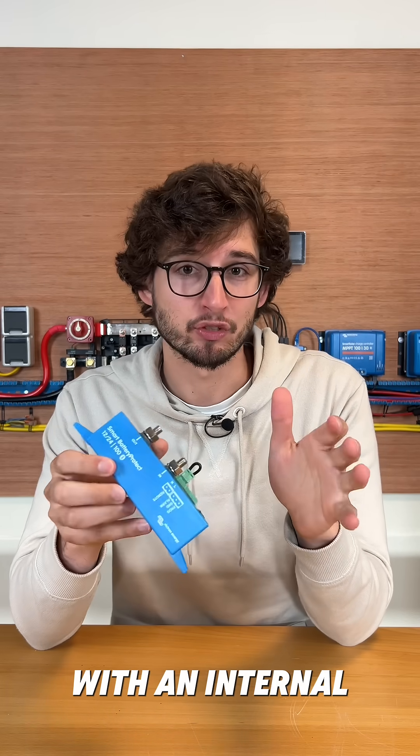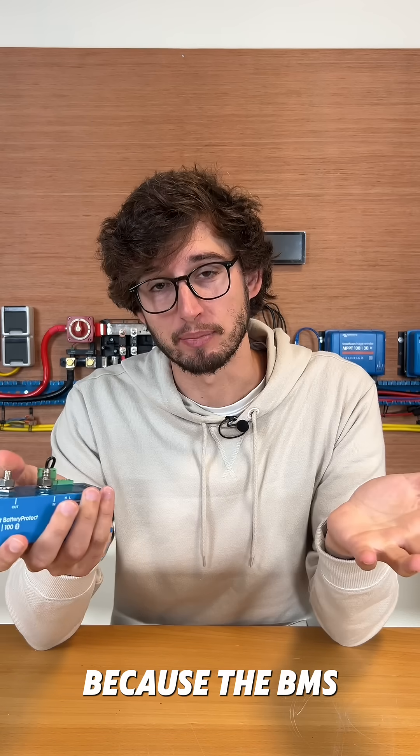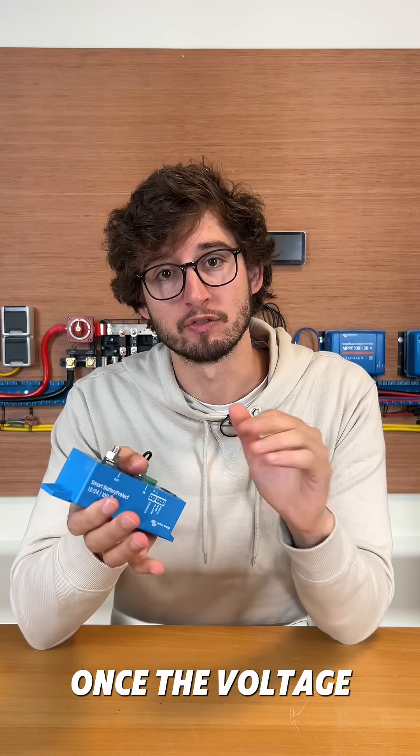If you have a lithium battery with an internal BMS, I don't really think you need one of these, because the BMS will cut off the power to your devices once the voltage gets too low.